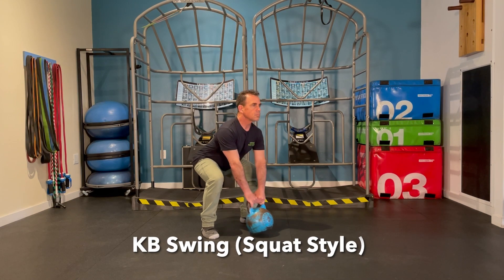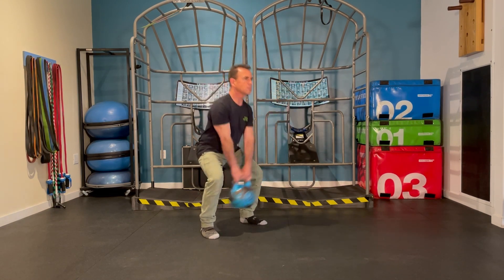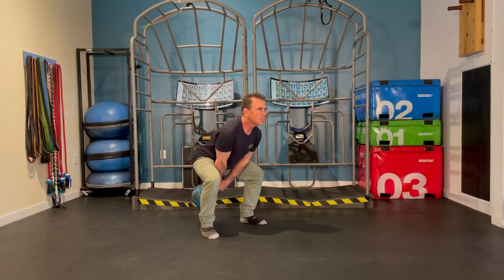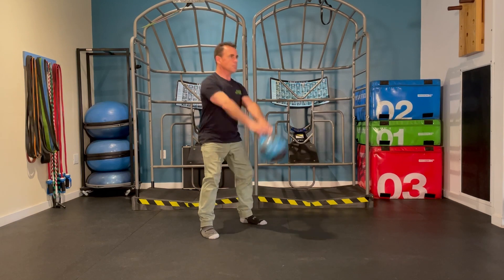The kettlebell swing in a squat style will mimic squat mechanics, allowing the kettlebell to drop down in between both knees and then extend as you thrust with the hips to come back to a nice tall posture.